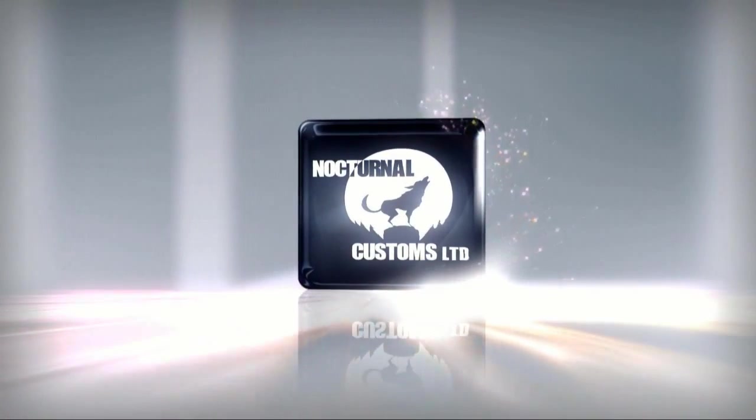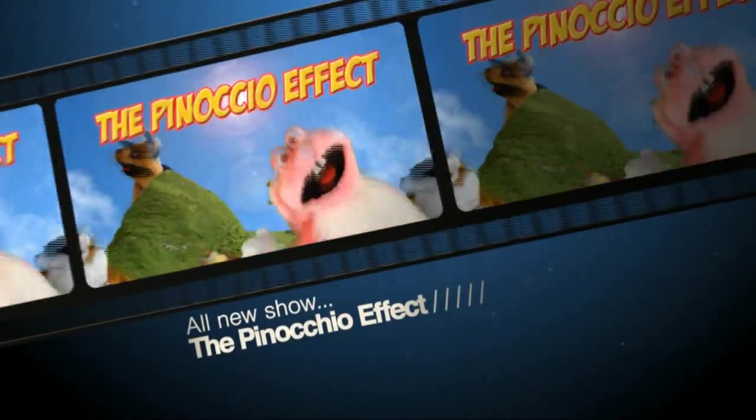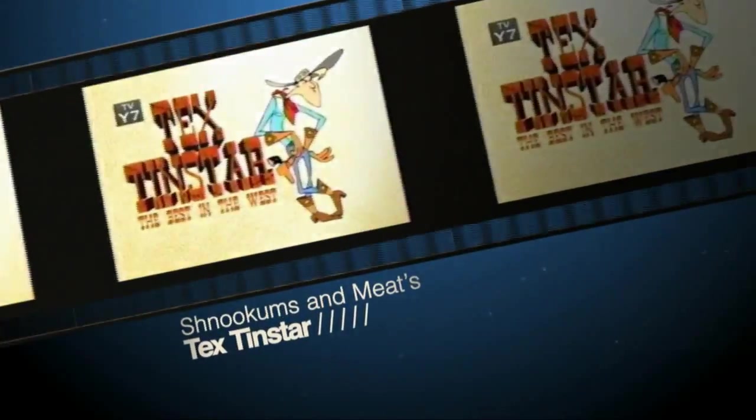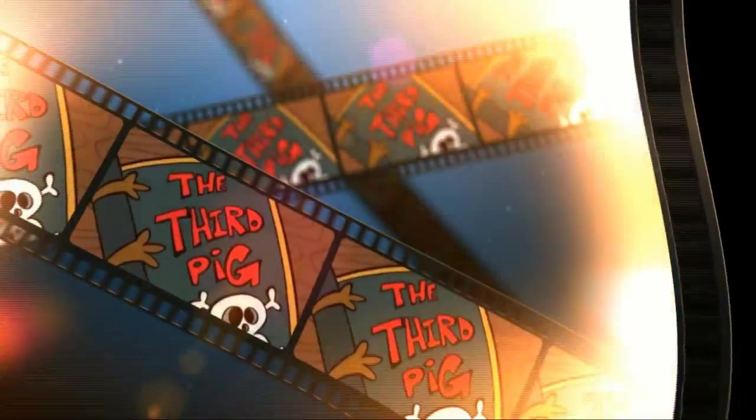Hello and welcome to Nocturnal Customs Limited. This is the first in a series of tutorials based around the Wacom Cintiq 24 HD Touch. I use Autodesk Sketchbook, so if you want to follow this tutorial it would probably pay for you to go and grab a copy of that — just do a Google search for it. There is a free demo version which doesn't have quite as many brushes but will do fine for this exercise.